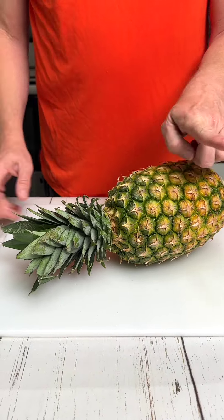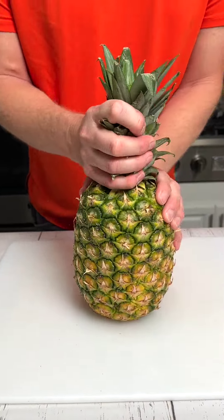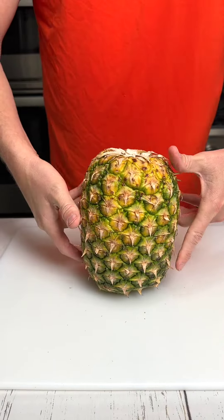Before slicing your freshly farmed pineapple, remove the crown and place it upside down to evenly distribute the juice.